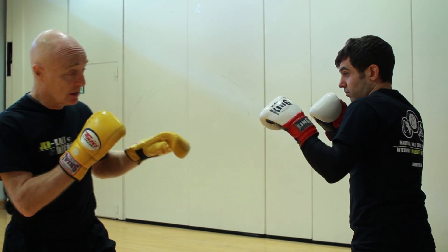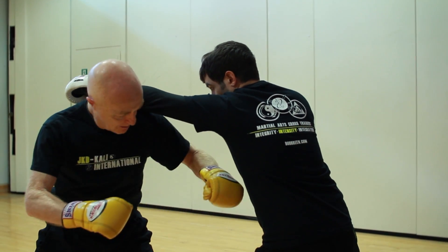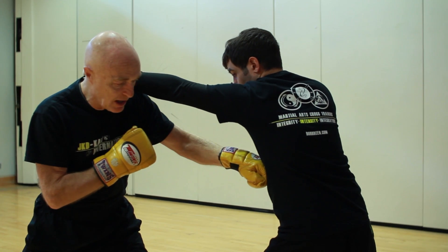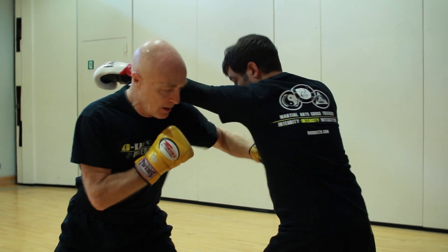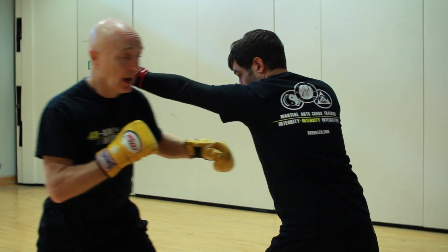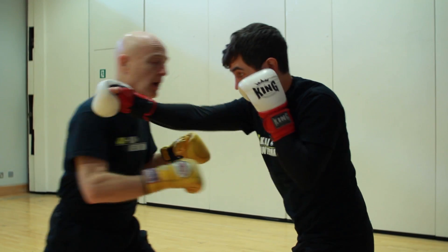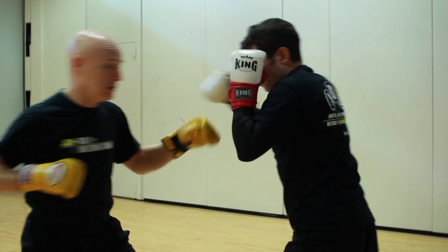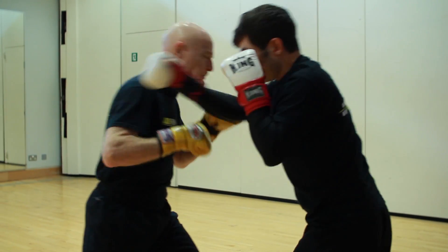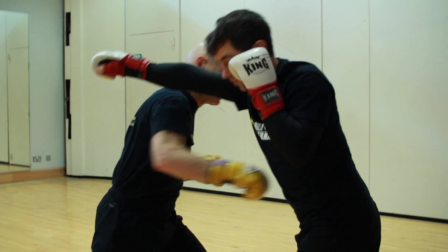So I'm here, he jabs and I slip, and I just hit his solar plexus. I flare my elbows out a little bit and hit the plexus every time. If I do it straight I hit him on the ribs, so flare the elbow out — it's almost like a hook but not quite. He gives me the jab, I slip; he gives me the cross, I do the same thing. One, two — I'm not hitting with my arms, I'm hitting with my body.